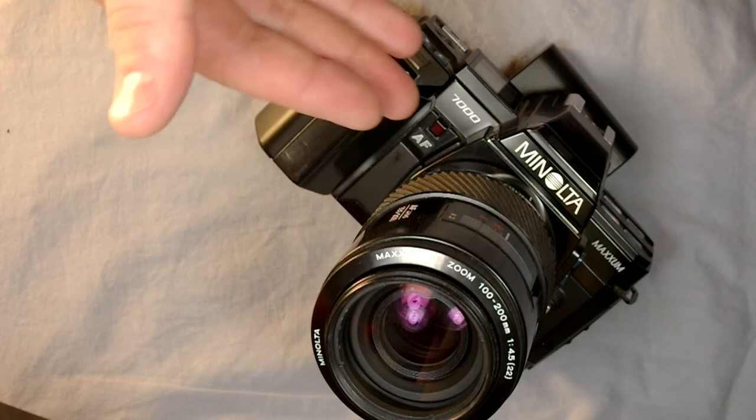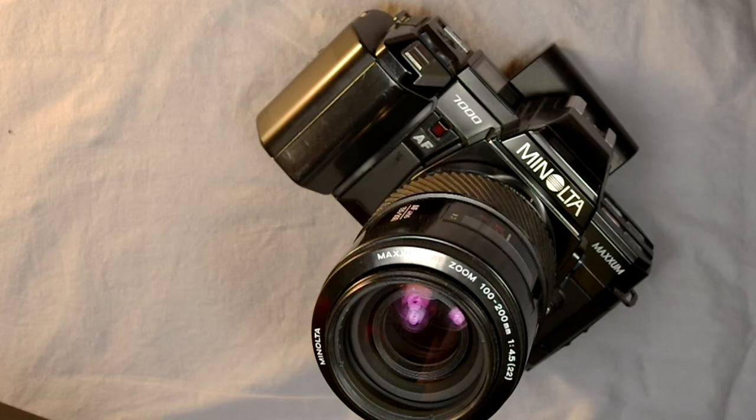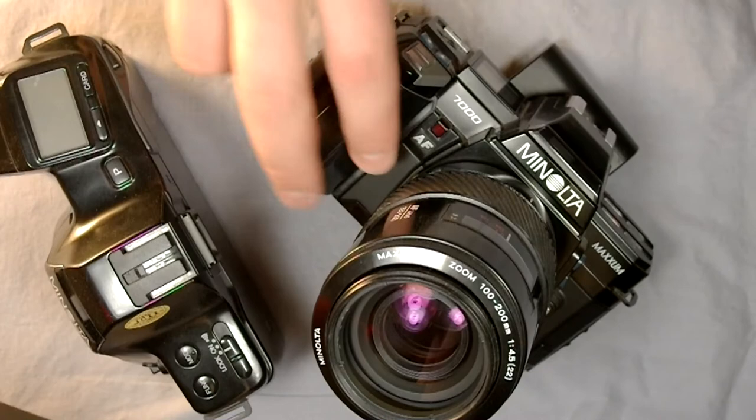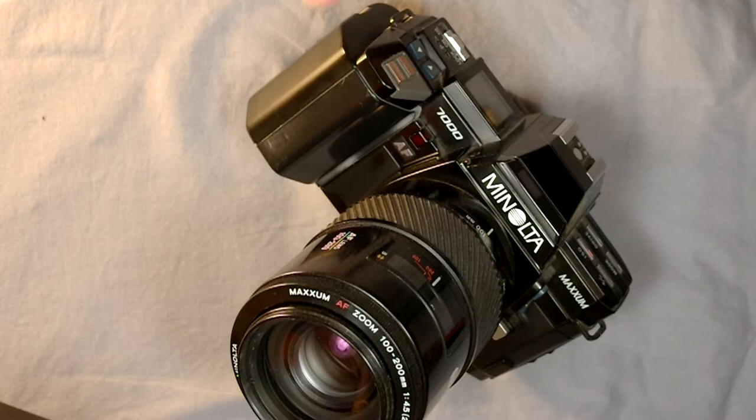This was the first Maxxum camera, representing entirely new engineering — it was preceded by nothing. It was produced concurrent with the Maxxum 5000 and 9000, and followed by the Maxxum 7000i, which built upon the 7000 framework and streamlined the interface significantly. Even so, I really happen to like the 7000 more.